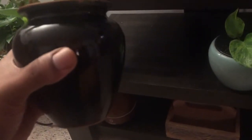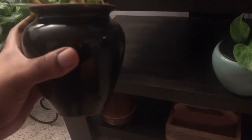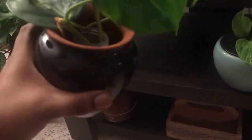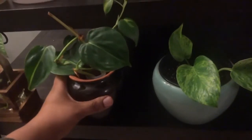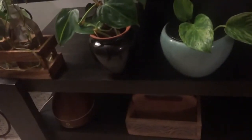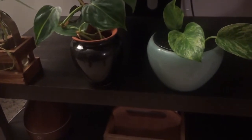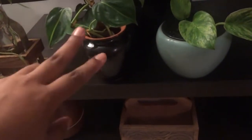Moving on, this one is actually terracotta — the previous owner painted and sealed it, which I wish they hadn't because I love the shape. It's almost like a teardrop, which I haven't seen before. I'm using it as a cache pot with a water propagation inside. It doesn't have a hole, and I need a new drill bit to add drainage. I've thought about stripping the color but haven't looked into it yet.